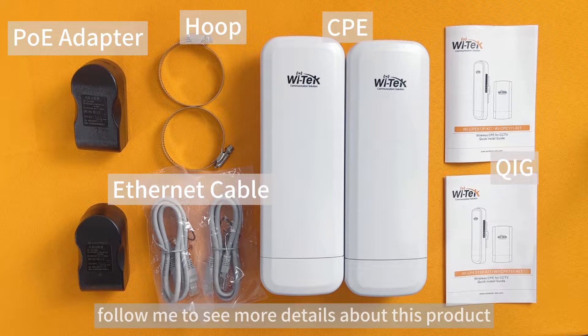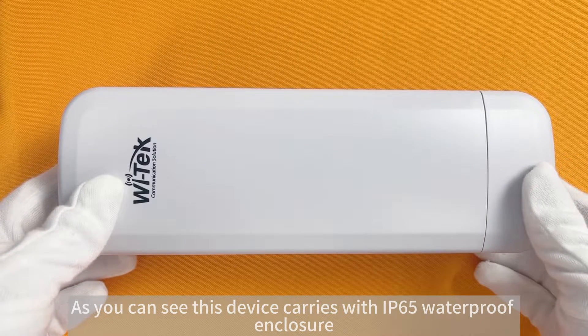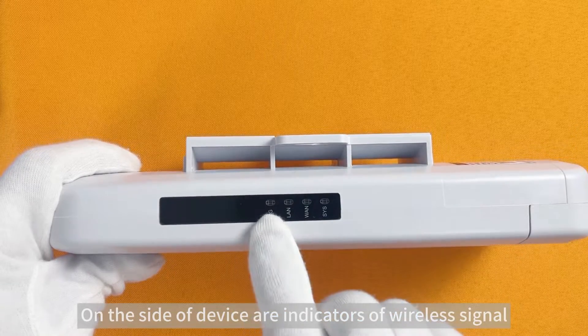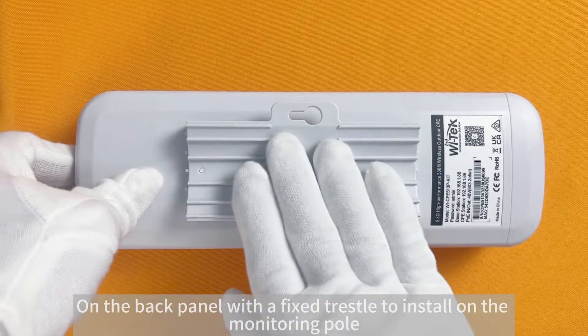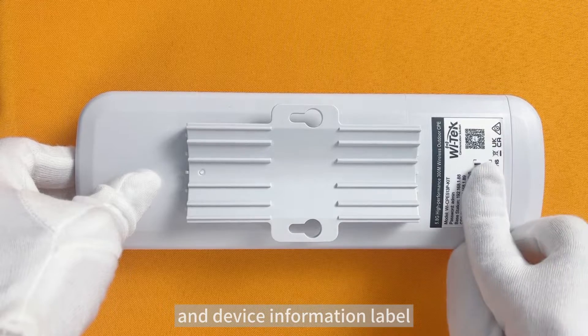Now follow me to see more details about this product. As you can see, this device comes with an IP65 waterproof enclosure. On the side of the device are indicators of wireless signal, ports, and system. On the back panel, there is a fixed bracket to install on the mounting port and a device information label.